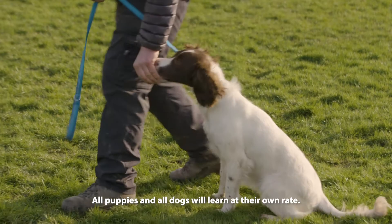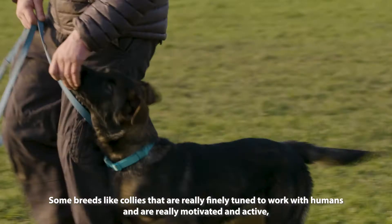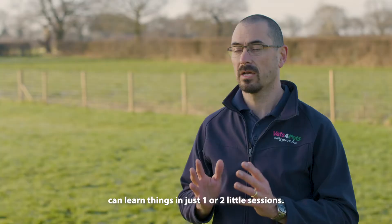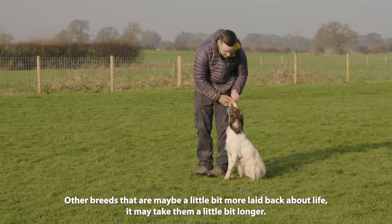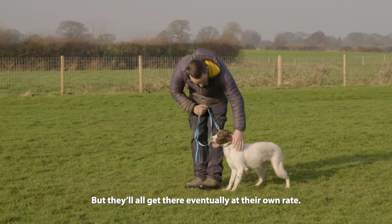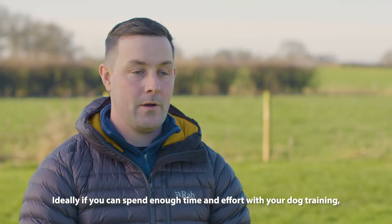All puppies and all dogs will learn at their own rate. Some breeds, like collies, that are really finely tuned to work with humans and are really motivated and active can learn things in just one or two little sessions. Other breeds that are maybe a bit more laid-back about life — it might take them a little bit longer, but they'll all get there eventually at their own rate.